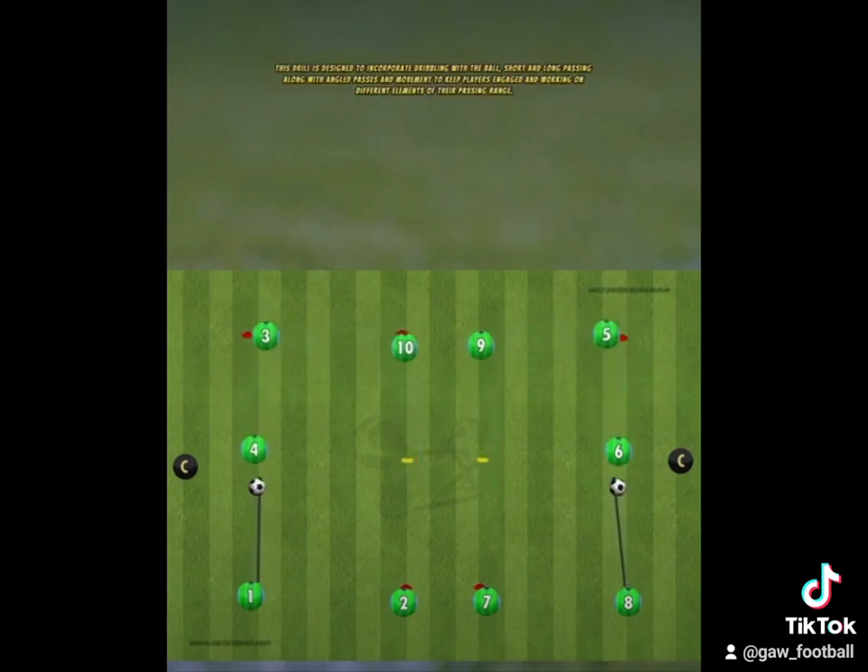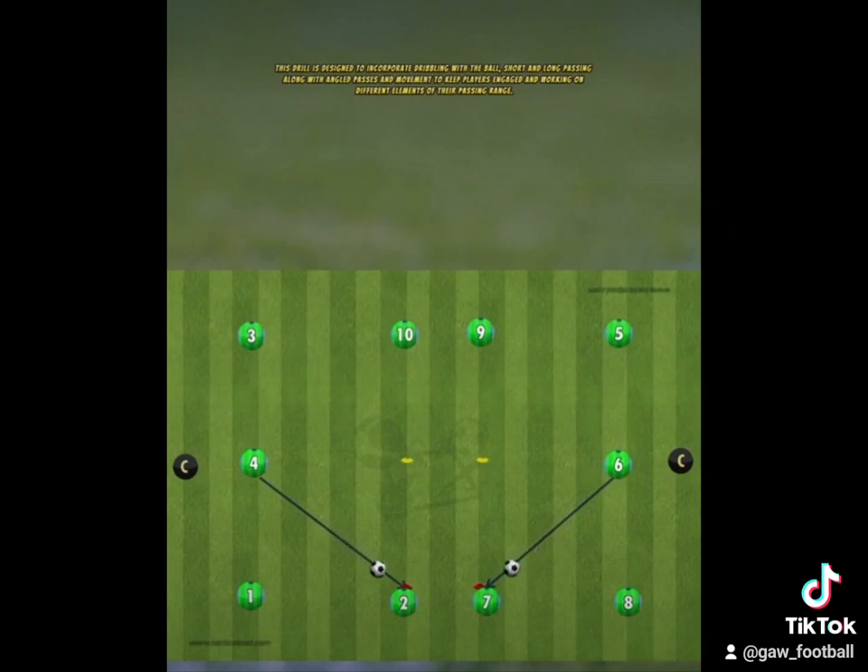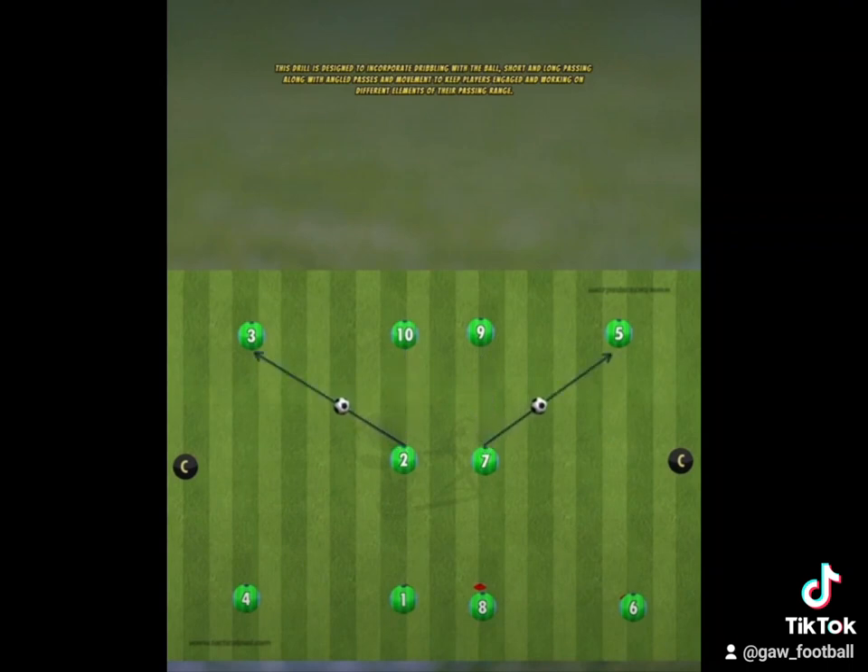This drill is designed to incorporate dribbling with the ball, short and long passing, along with angled passes and movement, to keep players engaged and working on different elements of their passing range.